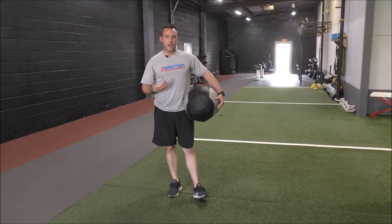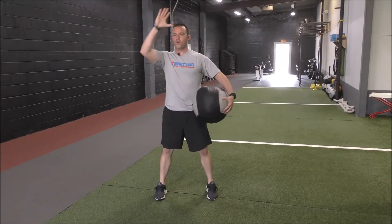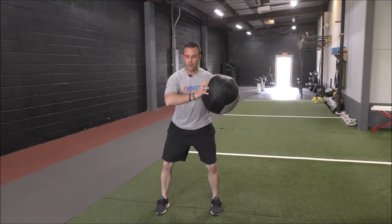Next I'm going to go through our side slams. As we go through the side slam, I want to start with the ball in front of one shoulder. I'm going to come up overhead and slam on the other side, using the core in order to bring the shoulders down toward that slam point. So I start here, come up overhead.